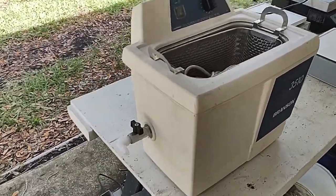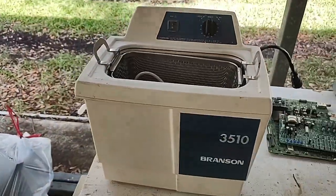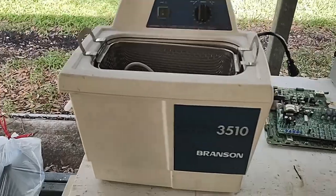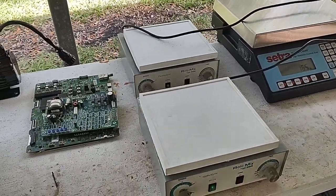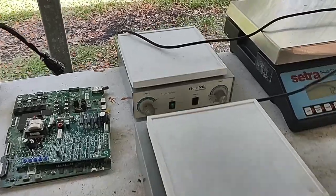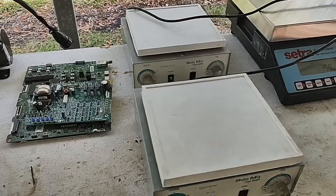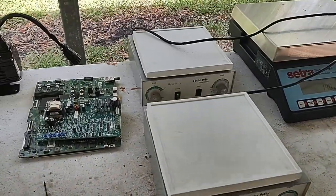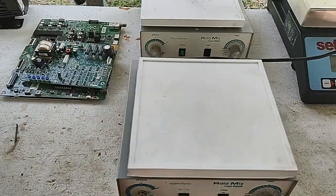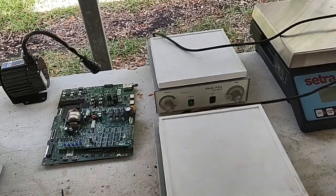This big ultrasonic unit that came with a basket works great — so that's going up for sale. These two stir units are both working. One's got a little squeak so we have to oil it, but the speeds adjust and they have built-in timers, so they're both going up for sale.